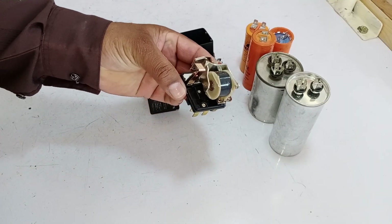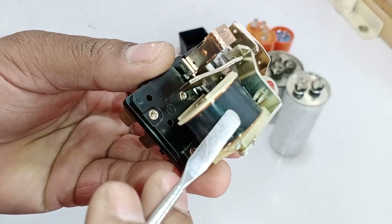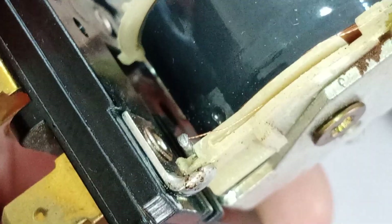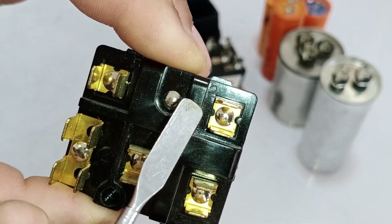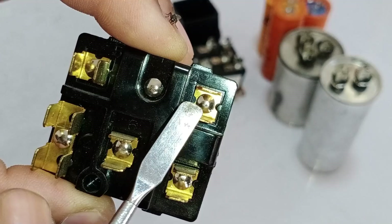Now let's understand the mechanism and coil of this relay — how it works and its function. You can see a tape on top, and underneath it lies the coil. Zooming in, you can see that one point of the coil is connected to 0.5 and the other point is connected to 0.2. So the coil is connected between 0.5 and 0.2. This is how the relay's internal mechanism is structured.